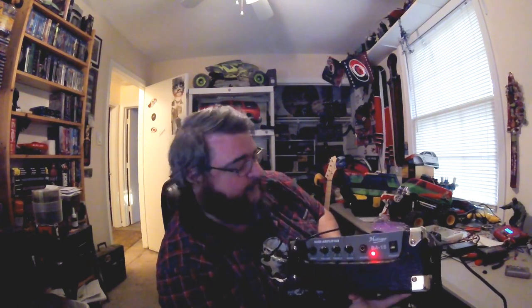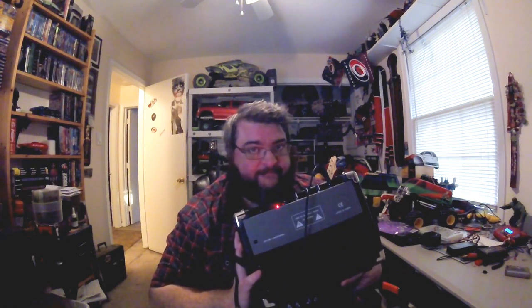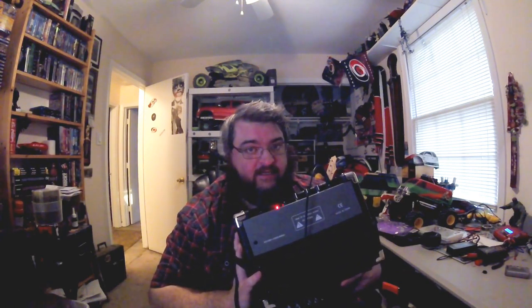Here's the amp. It's a 15-watt amp — I thought it was 30, but it's 15 because it says BA15 right there. It's got volume, treble, and bass controls, with the treble and bass sitting right in the middle. Volume doesn't get too, too loud. It's a Hollinger, made in China.